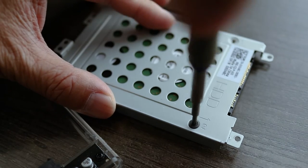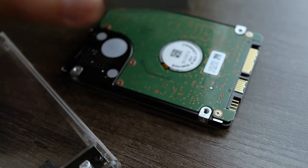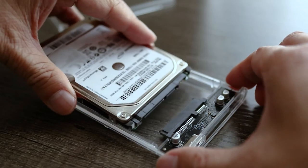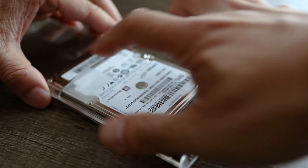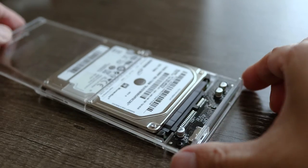Here I'll install an old traditional 2.5 inch drive so you can see that it also fits. If necessary, remove any brackets that might be attached. Just remember that the Orico enclosure only works with 2.5 inch SATA hard drives, so I can use this case on drives I pulled out from old laptops. And because I don't need any tools, I can swap them out easily.